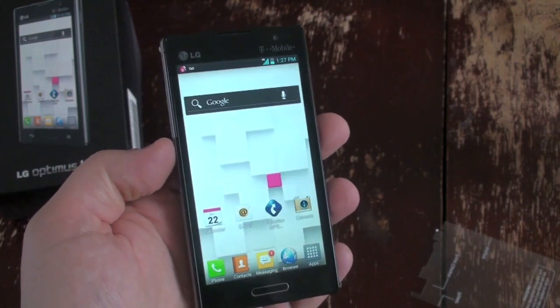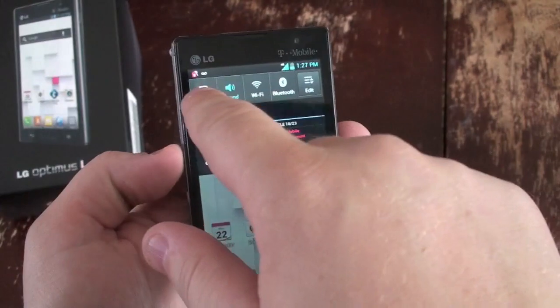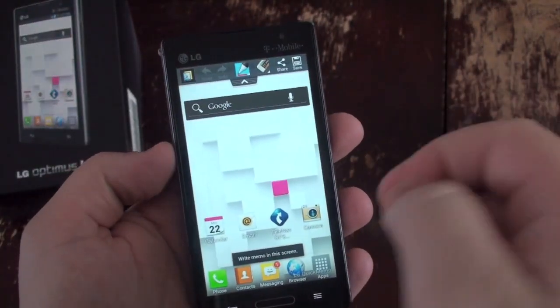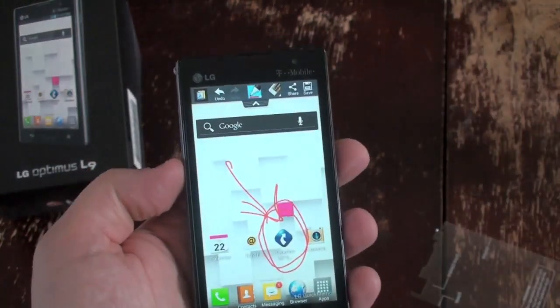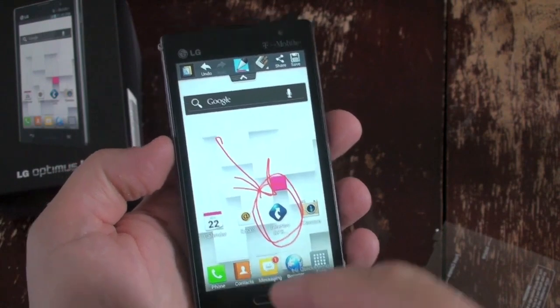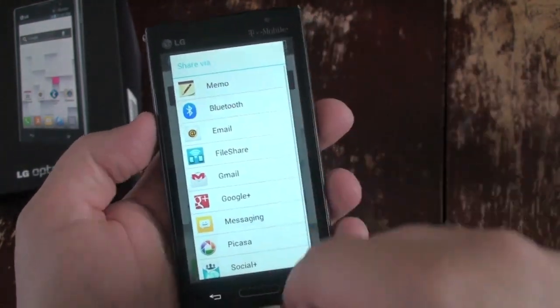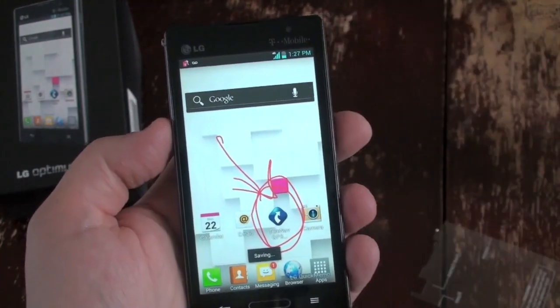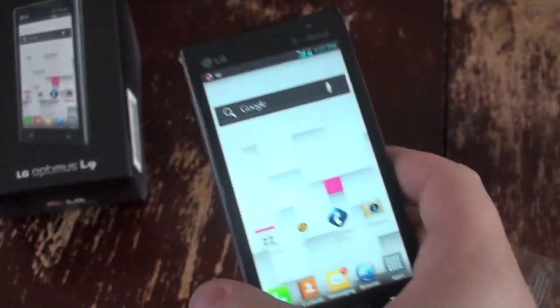Like the Optimus G on Sprint and AT&T, it has some neat features such as Quick Memo right here. So you can activate that — say you want to write 'hey, you've got to download that app.' Don't do it though, because Google Navigation is free and it's awesome. Then you just hit save and share it with a friend.